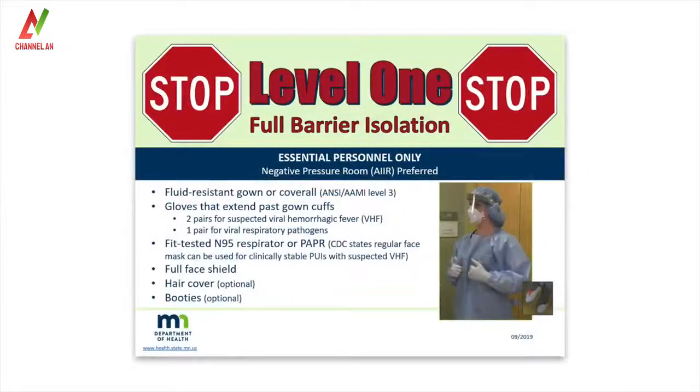This video shows how to don and doff personal protective equipment, or PPE, used for high-consequence infectious disease level 1 full barrier isolation. These guidelines are adapted from CDC guidance.